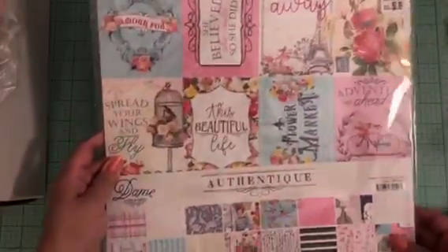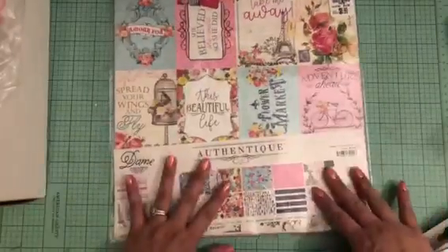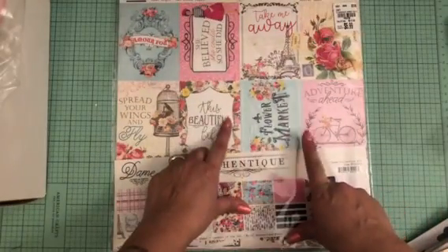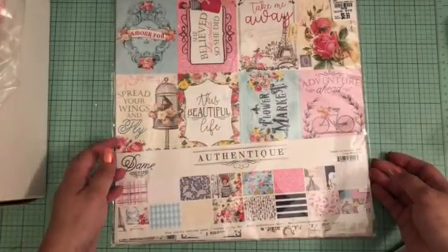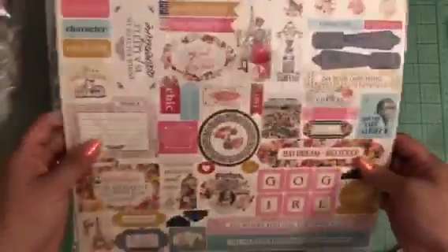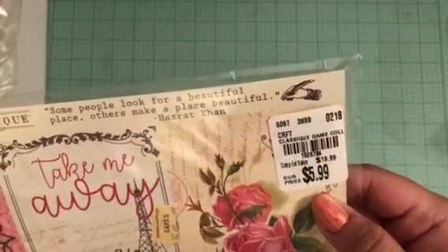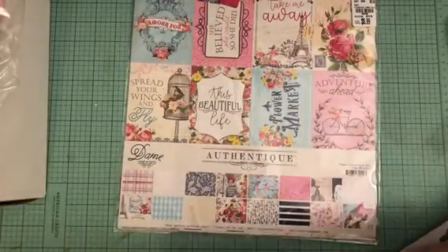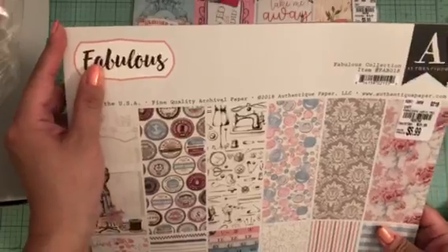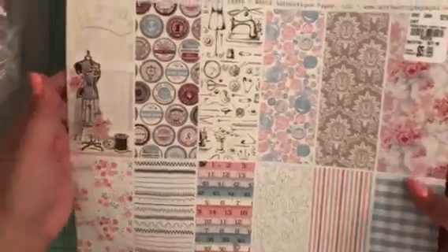The first paper pad I picked up is by Authentique and the collection is called Dame. It comes with all these pretty cutouts, it is double-sided, and there are also stickers. I thought this was super cute — I've never seen this before. It is $5.99, so I picked that up.